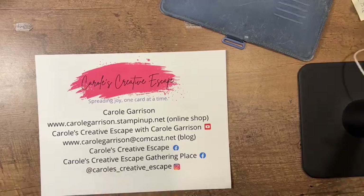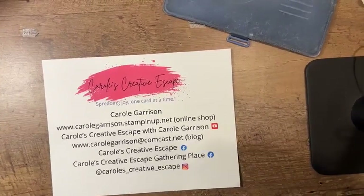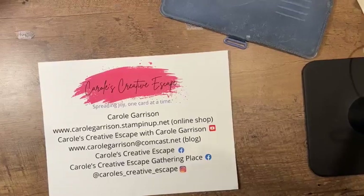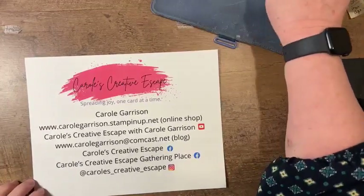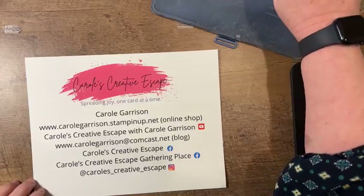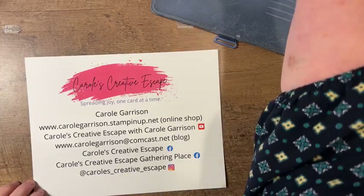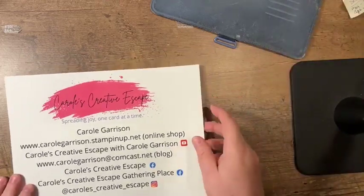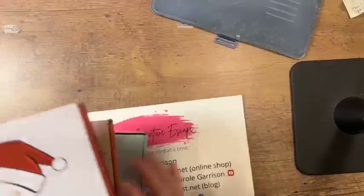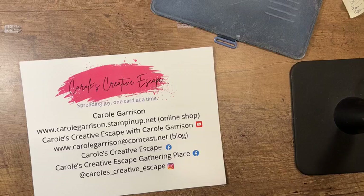I just need to switch my plug — I never like to do my lives without having my phone plugged in, just in case. Looks like I'm going live in the right place too, so that's always reassuring. Kind of fumbling things here tonight, sorry about that.